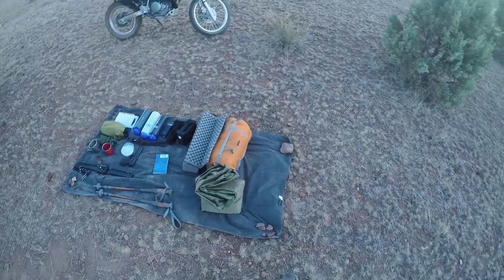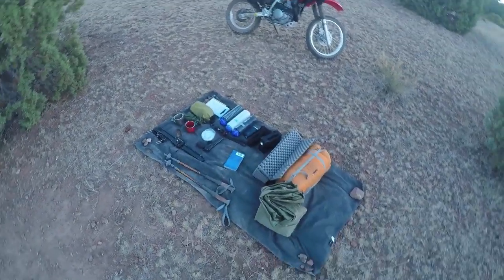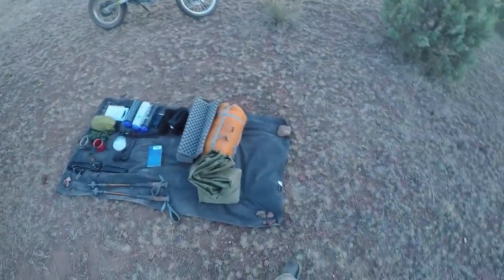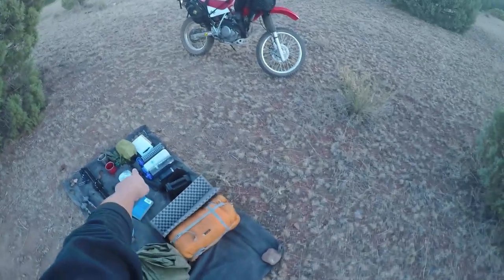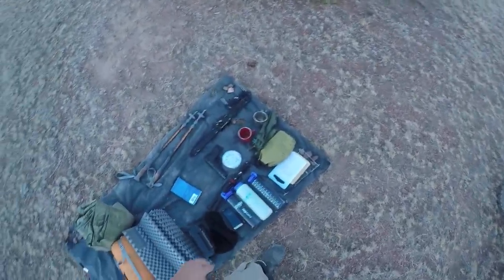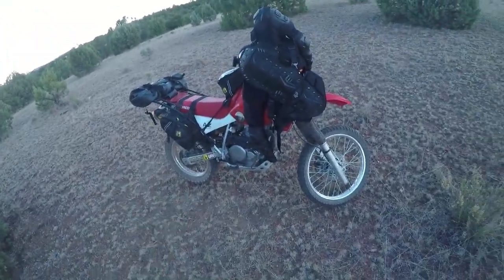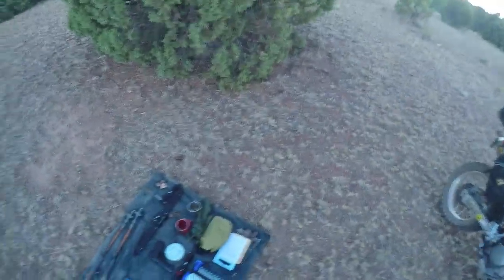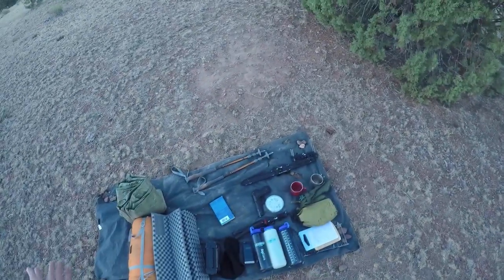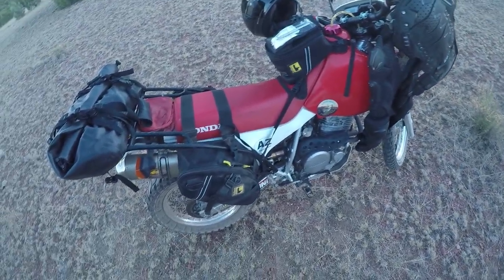In that last video I did a gear overview and talked about what all my gear looks like. I actually have much less right now — probably because the cooking stuff and the fire stuff is packed. Anyway, people were asking me how I put it on the bike, so I thought today I'd go over that as I was putting this stuff back.